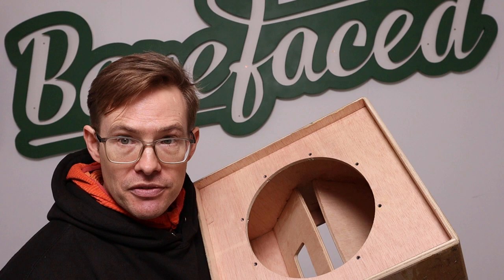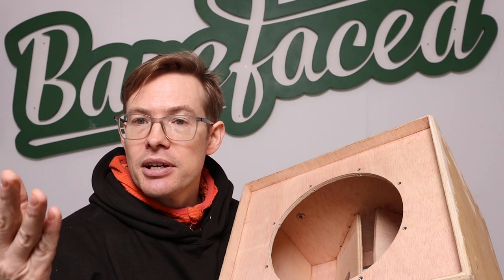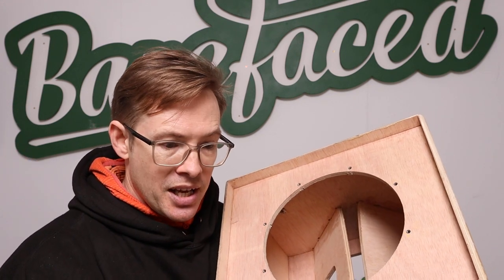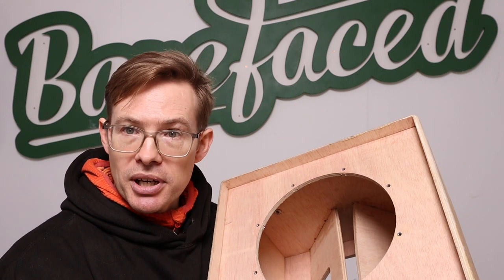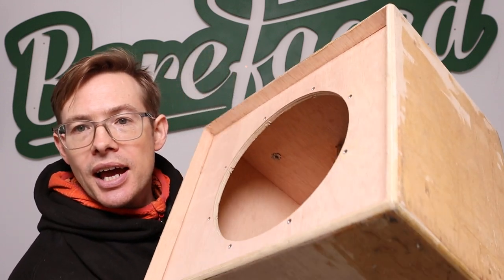The other thing that determines the stiffness of the air spring is how big the cabinet is. If you make the cabinet bigger, you are softening the air spring. That should be fairly intuitive — say you've got a syringe: you seal one end and try to squish it inwards by a centimetre, that has a certain amount of resistance. Now take your finger off, halve the syringe, put your finger on again to stop it, and squish it again. To squish it the same amount will take more effort because you're compressing a greater proportion of the air. That is what's happening with the air spring here.